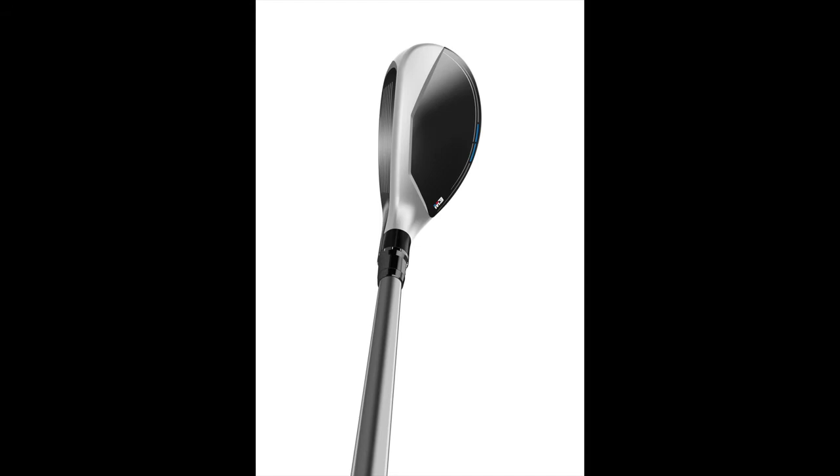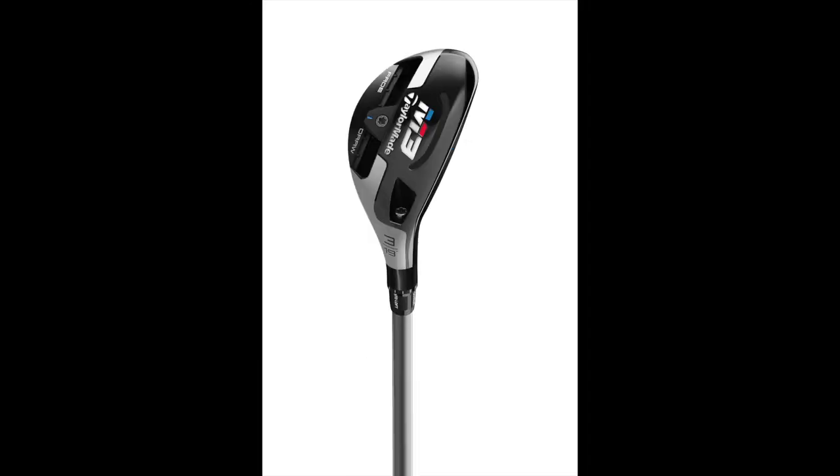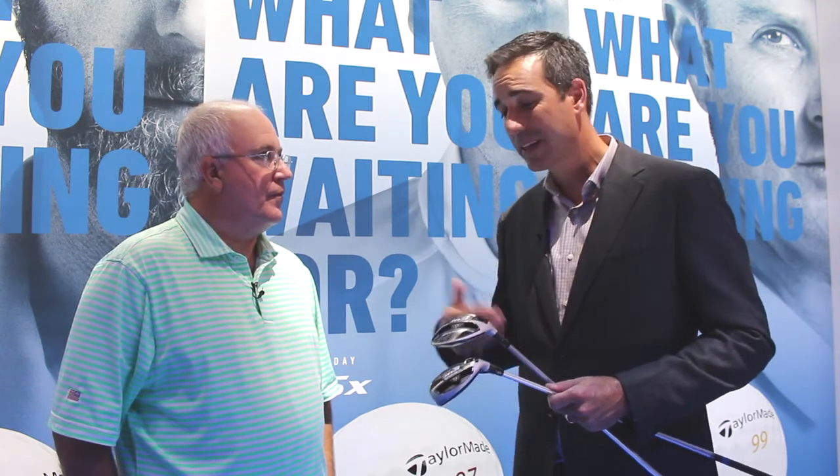And validating the new technology is how quickly your tour players have adopted these clubs. No doubt — we're going to see players playing M3s, M4s both throughout the drivers and the fairway woods and even in the hybrids. We're excited about this year, and hopefully you guys can check it out at Second Swing. Brian, great information — we appreciate it.